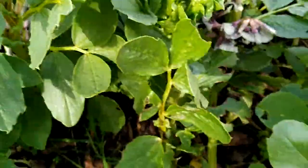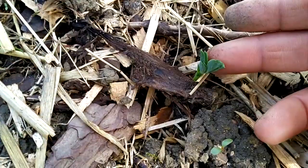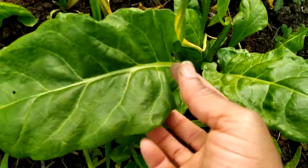Next you can plant some sweet peas. Those sweet peas were planted just over two weeks ago and are just popping up. April is also a good month to plant your spinach. This is a giant winter spinach that was planted from autumn, and I'm planting a new set of spinach as well. You can direct sow spinach if you have a sowing tray outside.